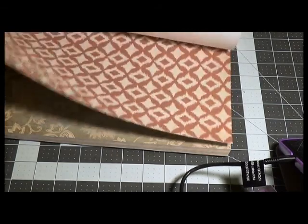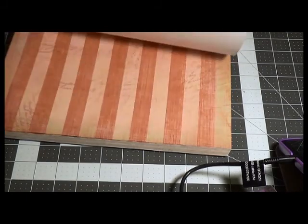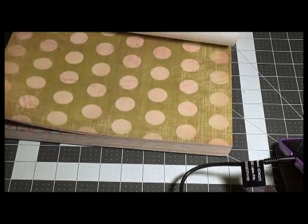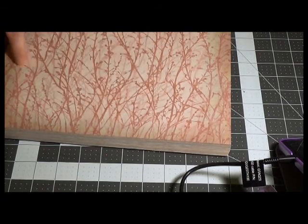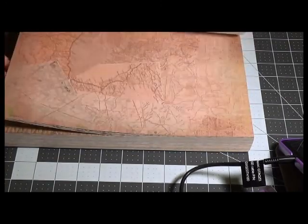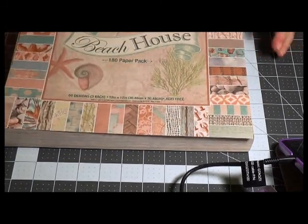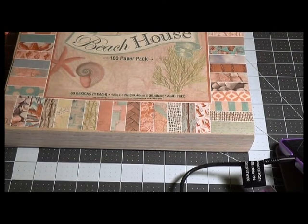Some of the pages are kind of neutral, so you can use them in other mini album types — like Shabby Chic or animal print. People shouldn't worry: just because the paper line says 'Beach House' does not mean everything you make with it needs to be beach-themed. It can be other themes.